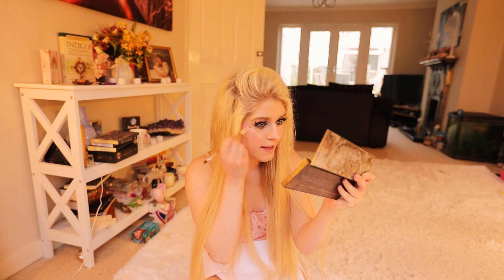Now it looks like this — this is our festival makeup! I'm going to be using some more of that Reflex Pearl glitter and I'm going to be putting it on the sides of my cheeks to give it that festival look, just like this.